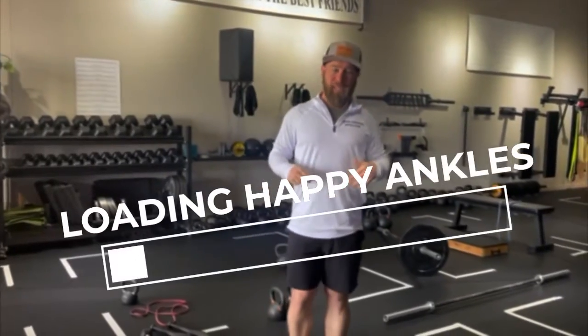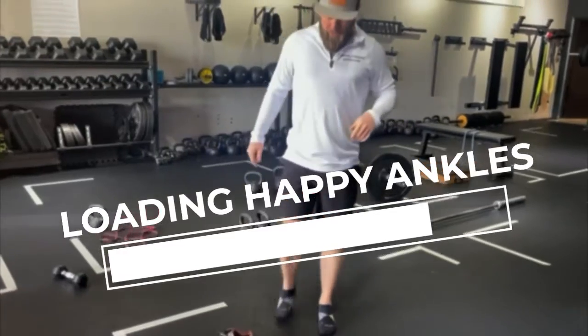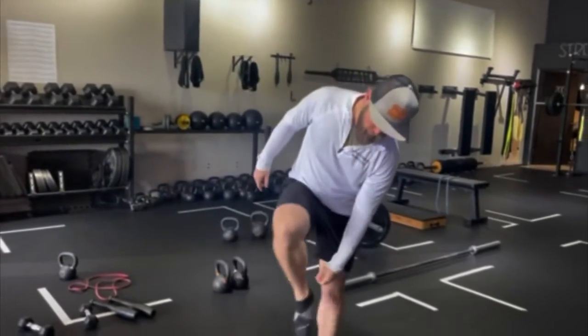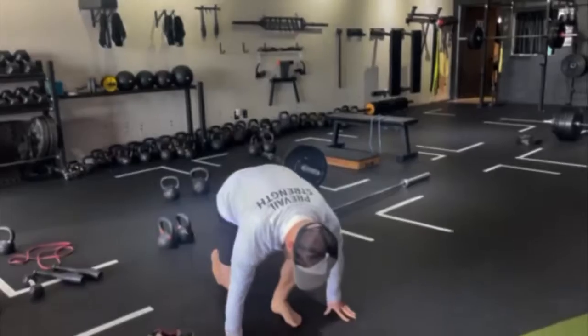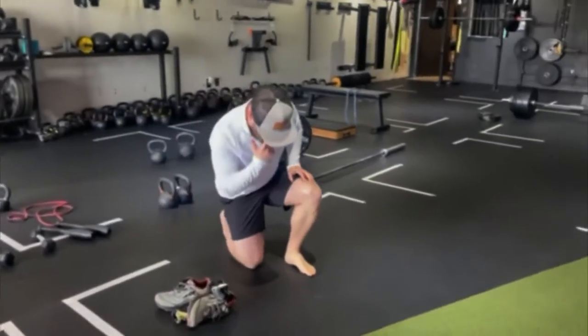First thing we're going to start off with is we're going to be barefoot — no shoes. You're going to have either socks or legit go barefoot. And what we're going to work on is a kneeling — nothing dramatic in the kneeling — ankle, toe, hamstring.